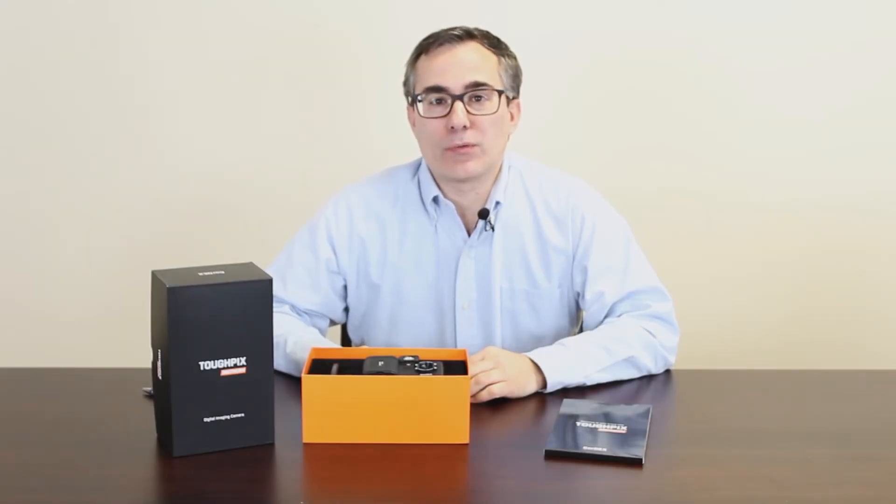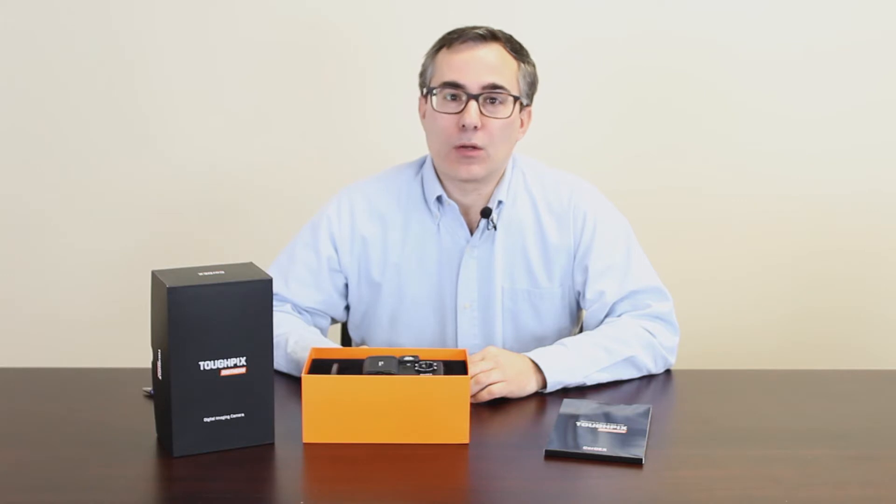Hi, T-Equipment fans. This is George Rivera here to talk about the Kordex TuffPix DigiTherm Digital and Thermal Imaging Camera.